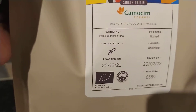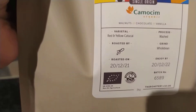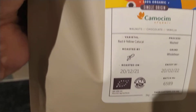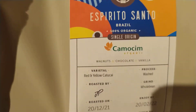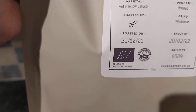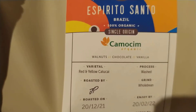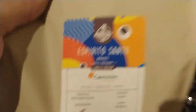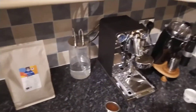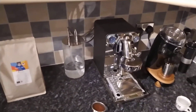This one is a Brazilian single origin, 100% organic — it's called Espirito Santo. The process is a washed coffee, and it gives tasting notes of walnuts, chocolate, and vanilla. Pretty standard stuff for an espresso — pretty standard tasting notes.